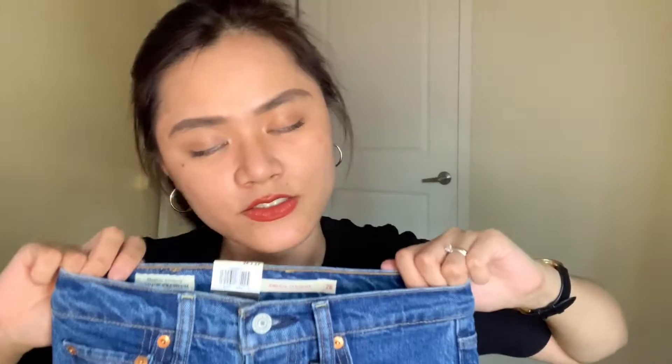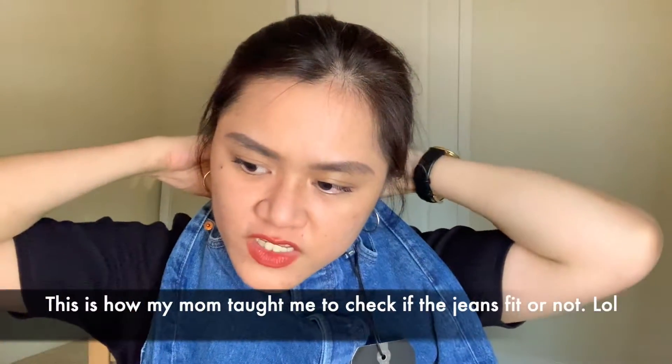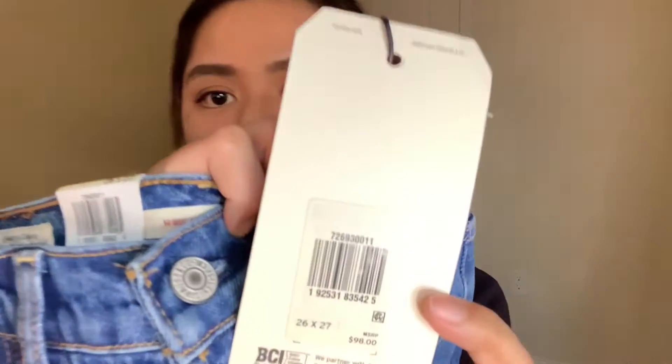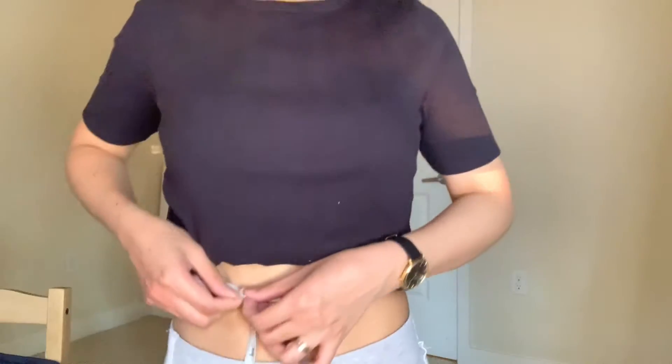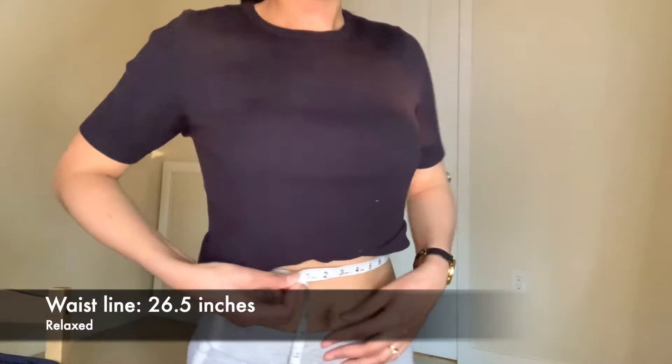So this is size 26. Like I said, I usually wear size 27, but my waist is sometimes 26.5, sometimes 26, sometimes 27 — really depends on whether I'm bloated or not. Right now it's measuring 26.5. This one feels like it's going to be tight. I got both in length 27 since I'm a short girl — I'm only five foot three. Let me show you guys how this one fits.